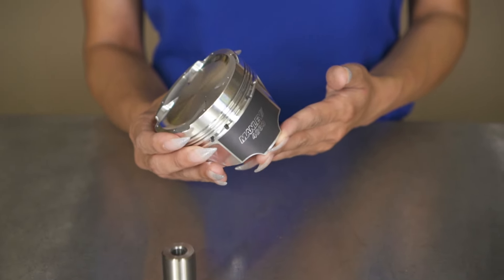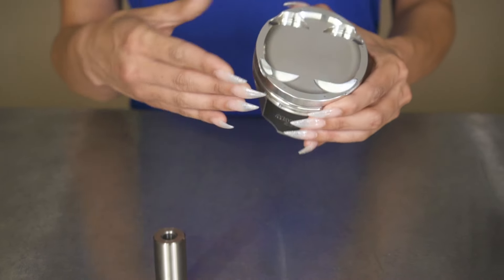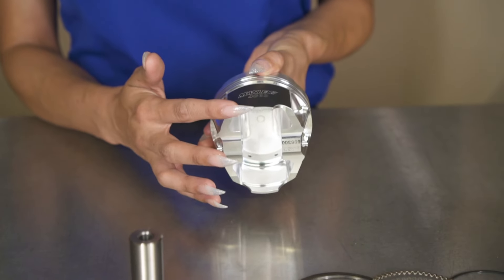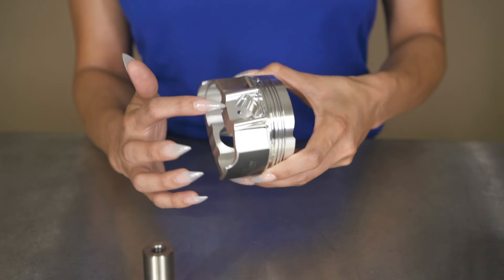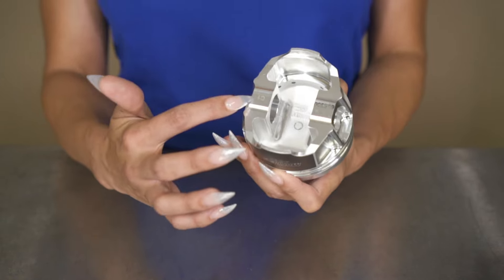The difference between the Platinum Series and the Turbo Tough Series is that it has an increased deck thickness, a thicker wall skirt, increased corner cross sections, machine struts, and an increased thickness below the pin as well.